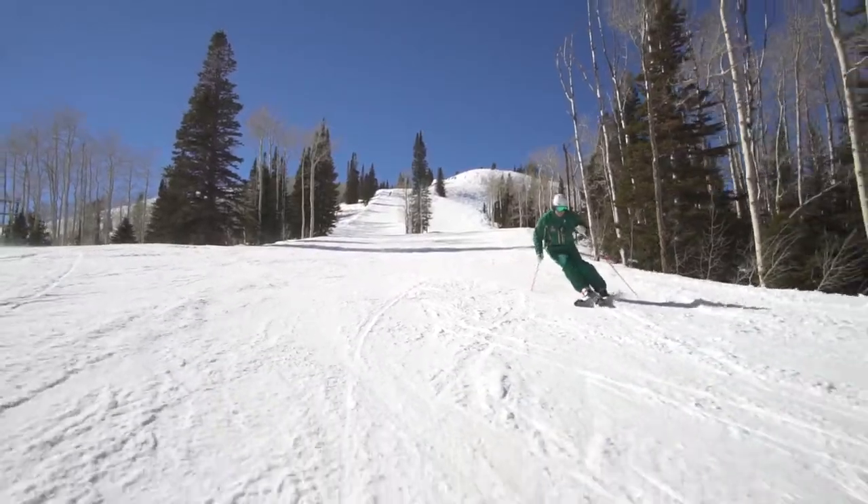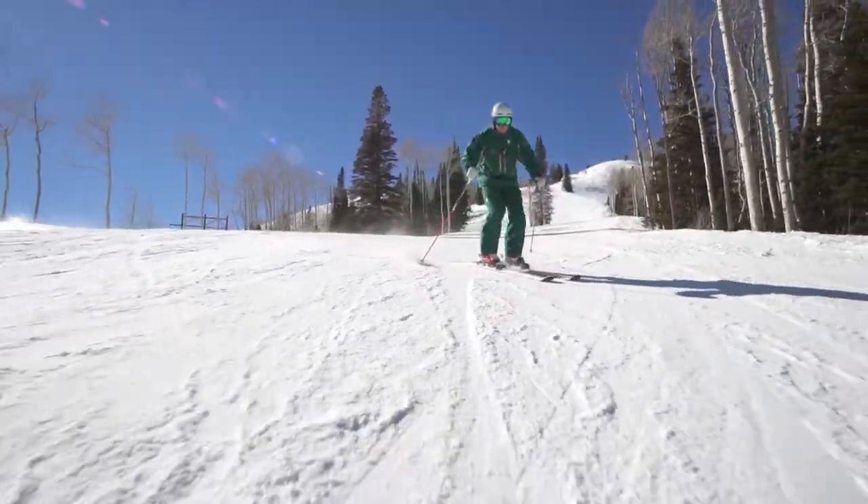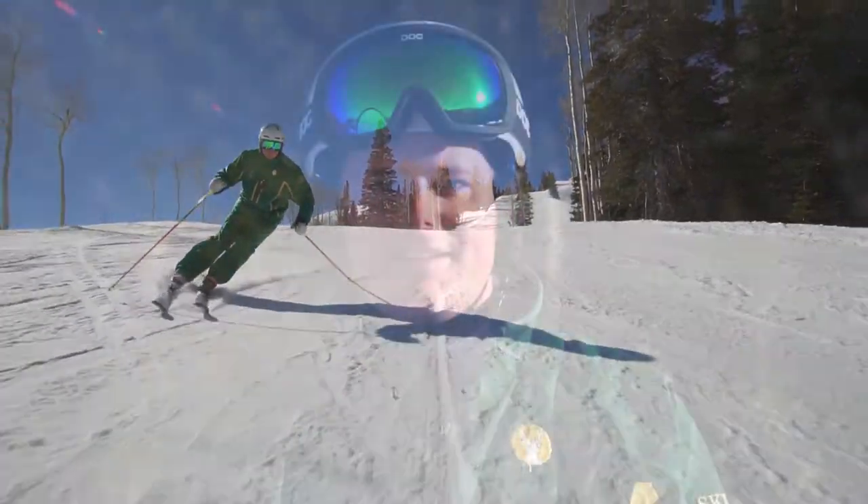Once you've mastered the ability to control pressure along your skis' length, you'll find your skiing more enjoyable, more controlled, and less strenuous. I welcome you to come and experience the Deer Valley Difference.